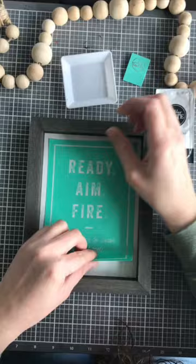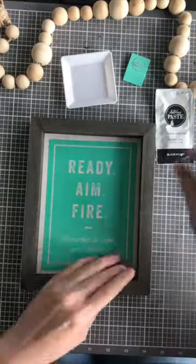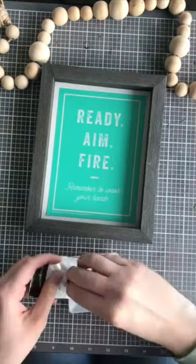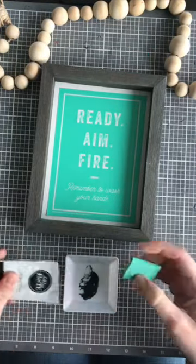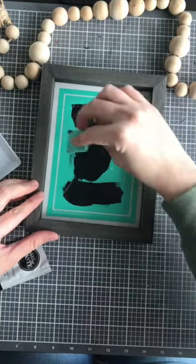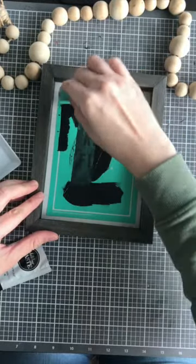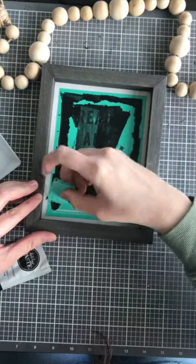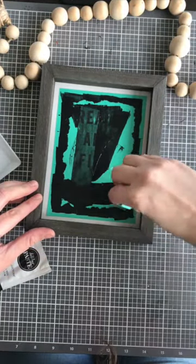Go ahead and place it down and center it as best as you can. Then grab your paste, go ahead and put it inside of your palette, or you can put it directly onto your surface with the transfer if you don't have a palette. And then go ahead and apply it generously to your design. I like to put on more than what you need so I can cover the entire design without the chalk paste drying out, since it is air-hungry.